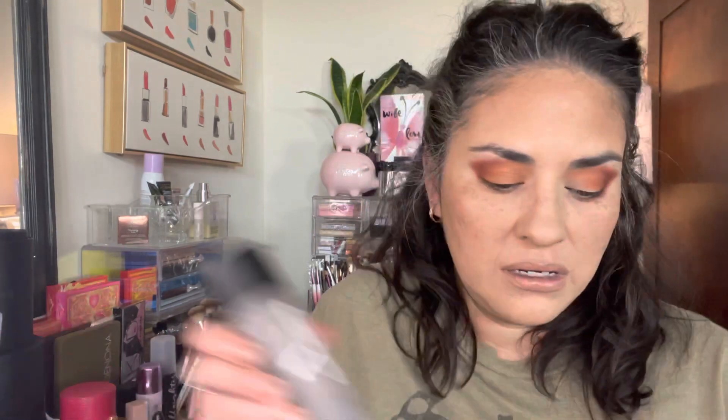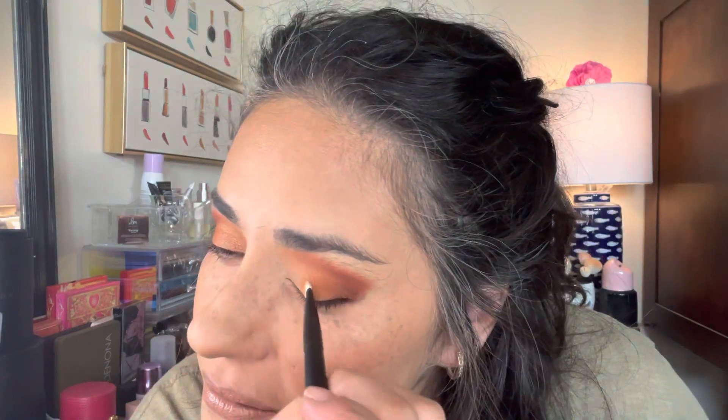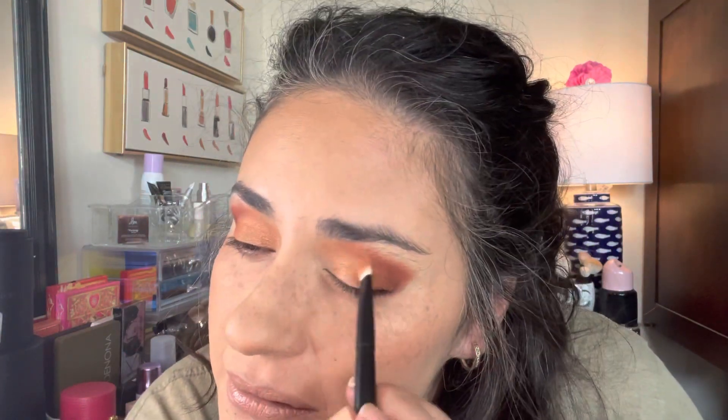It's not super impactful — that's really low-key. I'm going to try it wet on the other side and see what happens. I do notice a little bit of a difference — when it's wet, it's a little bit more impactful. So now let me do the other eye.